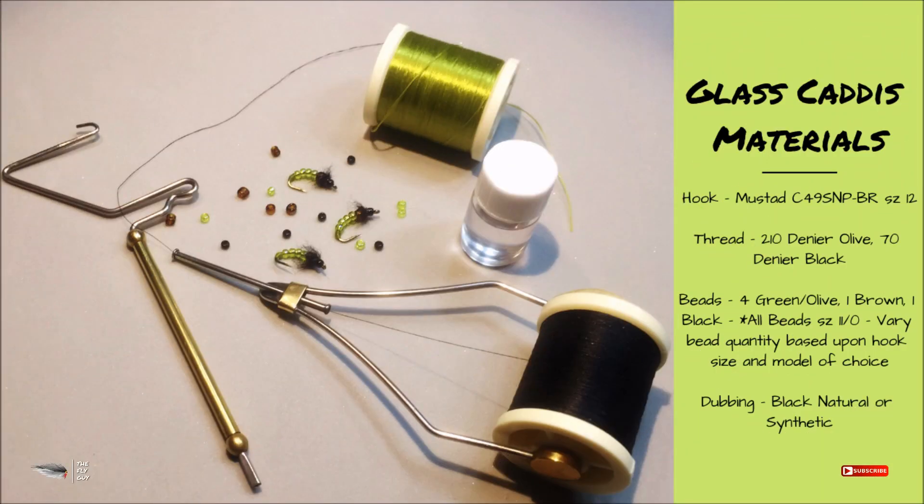What's up everybody, you're here with the Fly Guy. Today we're going to be tying a really simple trout pattern. This pattern is a caddis imitation — the Glass Caddis — and it will help you get down in swift, deep water as well as in a still water situation where you need to reach some deeper fish.